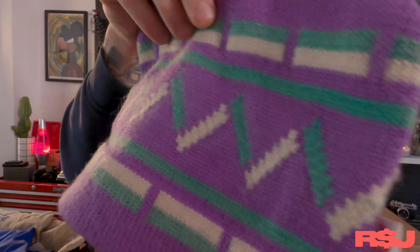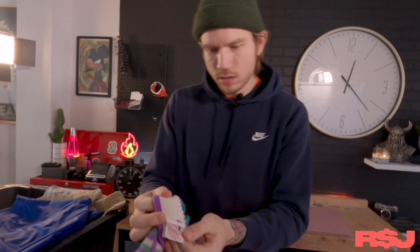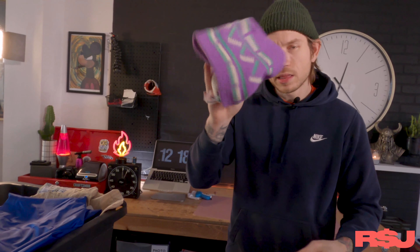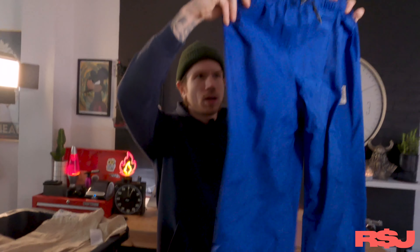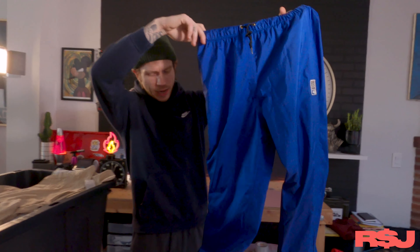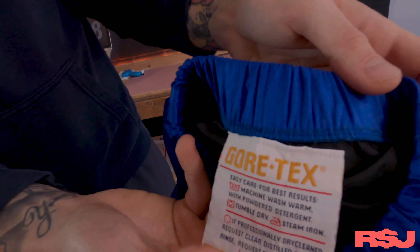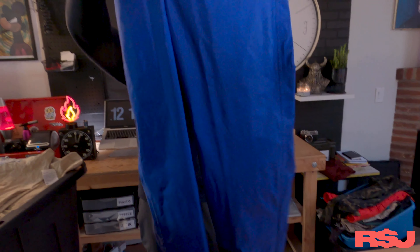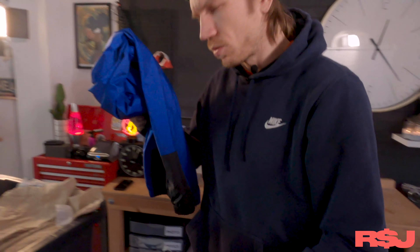Now a Spyder beanie — probably the same kind of person who donated. This is a vintage one, definitely an older one made in Hong Kong. It's wool — it's a nice little beanie. I think we'll get 30 bucks for this as well. Here are Sierra Designs Gore-Tex ski pants, snow pants. Here's the old Gore-Tex tag — these are early to mid nineties, but they're in great shape. I haven't looked these up, but I think we'll get 35 to 40 bucks for these.